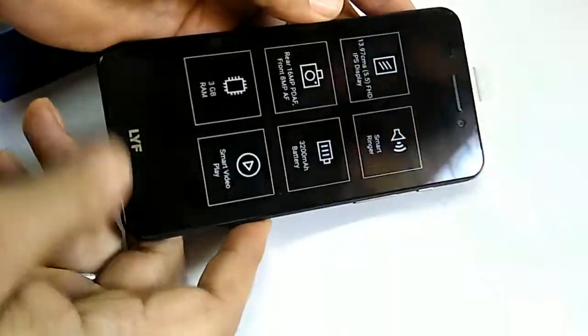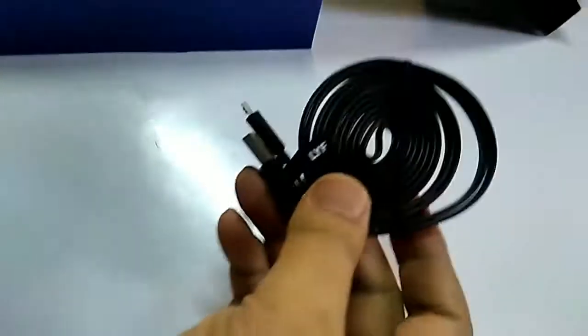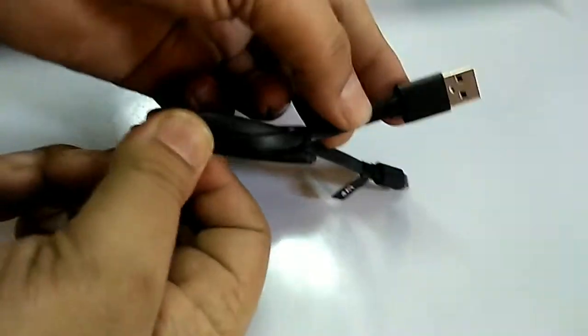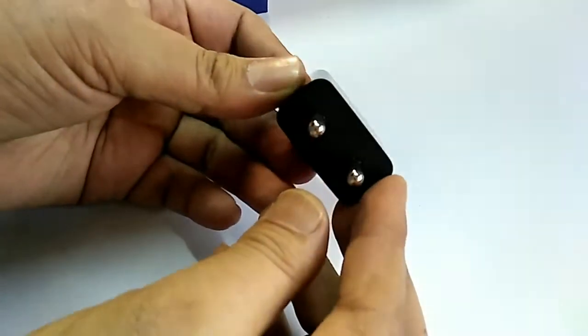This is the piece. We get a SIM ejector pin. This is the USB cable for charging and data transfer. The cable is flat and of good quality. This is the charger — 2A, 5V — and also light in weight.